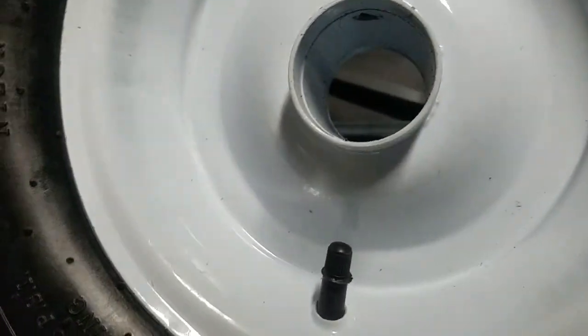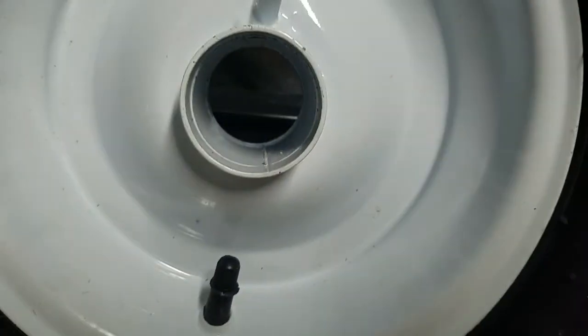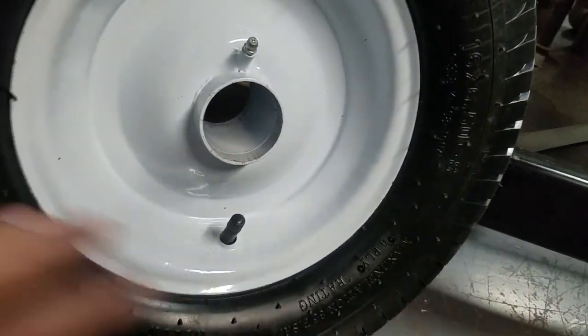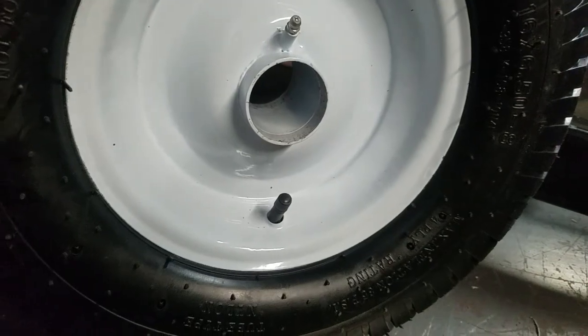There's steel shot in here. You may have even been able to see that one bounce out. I already cleaned this one out a couple of minutes ago and there's already more steel shot in here. I'm like, no, this can't be all of them — but it is all of them. So whatever happened, these weren't taped off right at the factory.